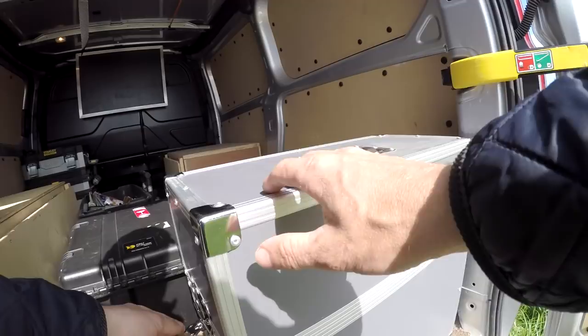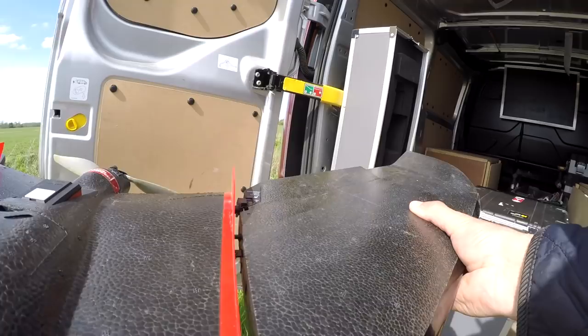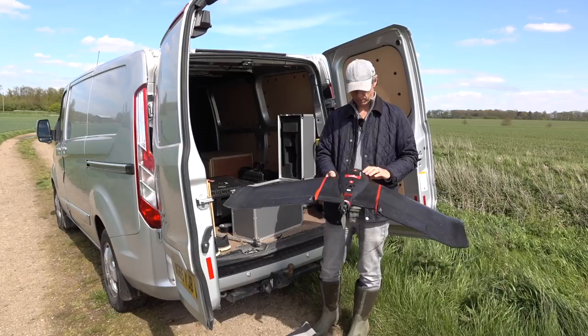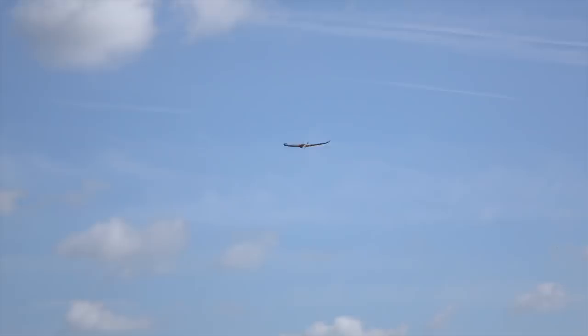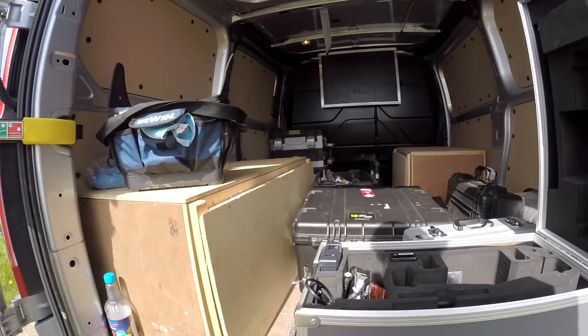First things first, get the drone out of the box — it comes in this nifty box. All you have to do is clip the wings together, make sure the tabs line up with the servo arms, and we'll do a couple of pre-flight checks, make sure the prop's okay. This one's a little bit battered because it's done about 70 flights so it doesn't land very well — it's more like a controlled crash, hence the duct tape on the bottom. But it still works very well.